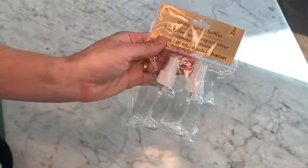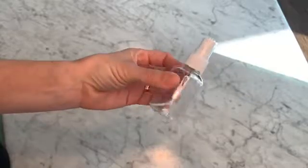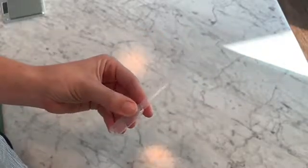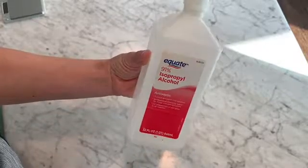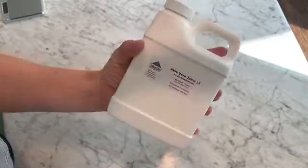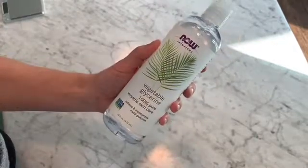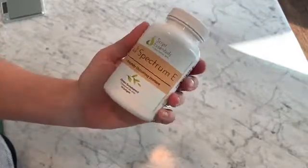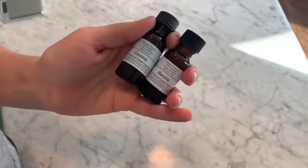You'll need a digital scale and a spray bottle — these I got from the Dollar Tree — some pipettes or glass droppers if you have them, isopropyl alcohol, aloe vera juice, vegetable glycerin, vitamin E, and fragrance oil or essential oils.